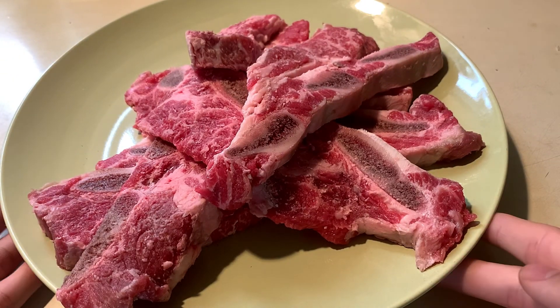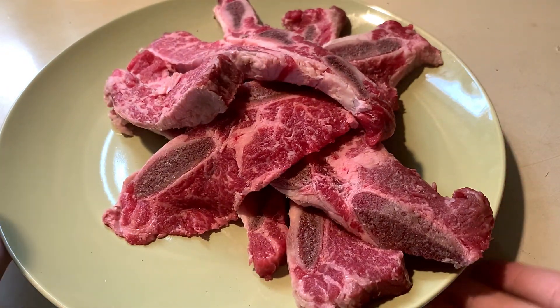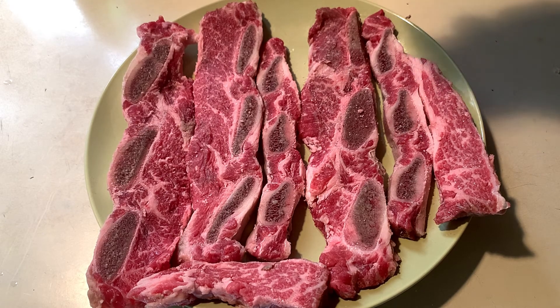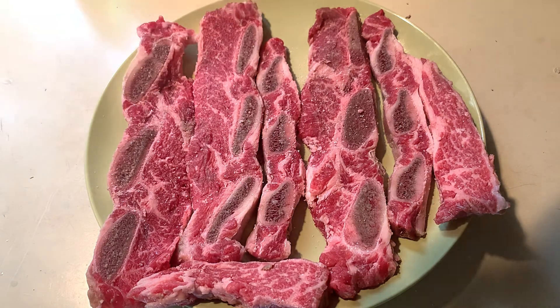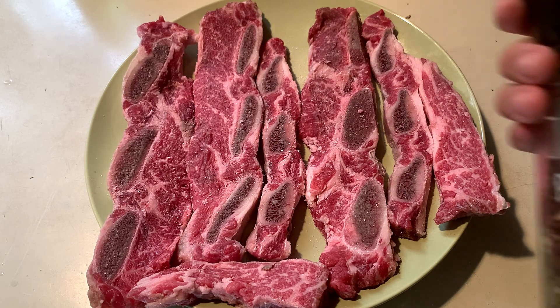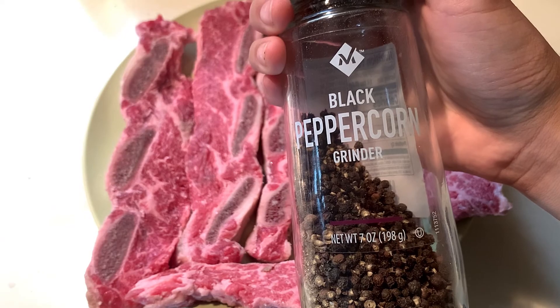Now we got our short ribs. I'm using thin sliced short ribs like you'll find at a Korean barbecue place, and I'm going to use seven slices that are well marbled. You want to look for some that are well marbled, and we are going to generously season this with salt and pepper on both sides. But you don't have to use this kind — you can use the thick ones you find at American supermarkets and just braise it longer.